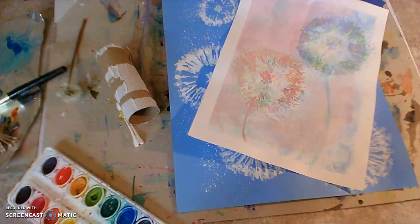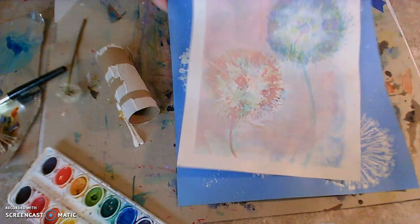Hey there artist friends, it's Mrs. Heintzelman. This week we are going to talk all about flowers. April showers bring May flowers and Friday is May 1st, also called May Day. That is a great day to make a beautiful painting or drawing or card and share it with someone that you love.